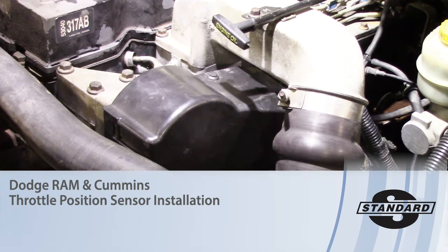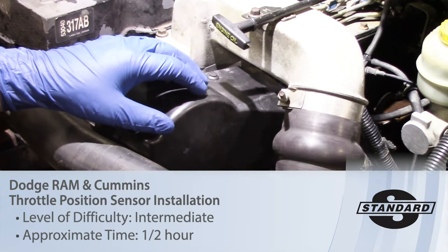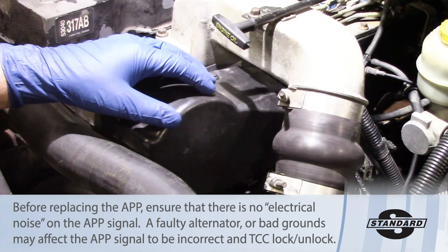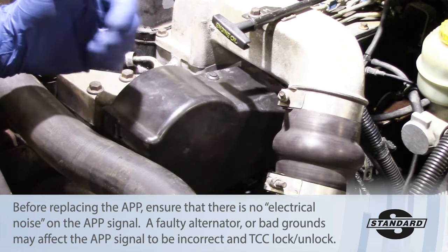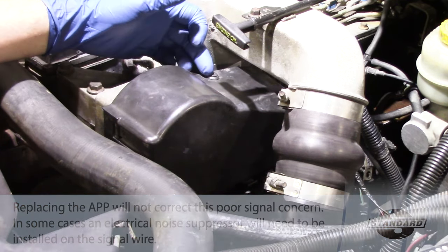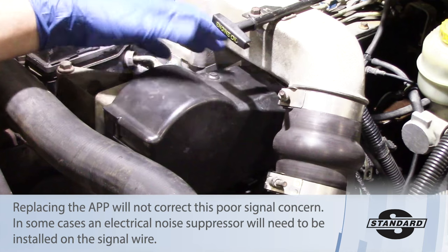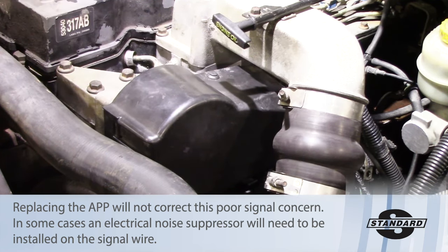Today we're working on a 2000 Dodge Cummins 5.9 liter, replacing the accelerator pedal position sensor, or APPS, found underneath this cover. First, disconnect the batteries to make sure we don't have any power going to the electrical connections. The cover is held on by only two grommets — use a screwdriver or pick to drive those out, and the cover will come right off.